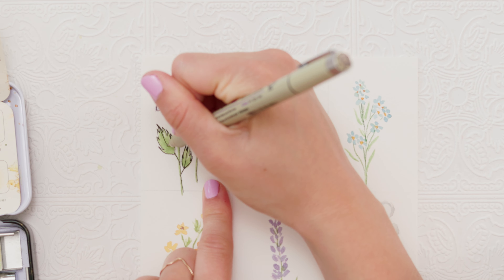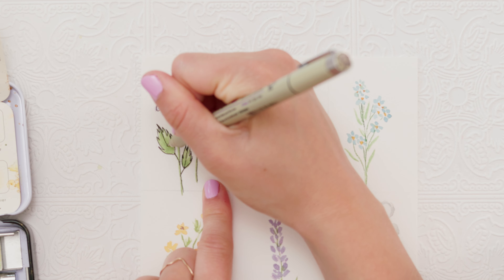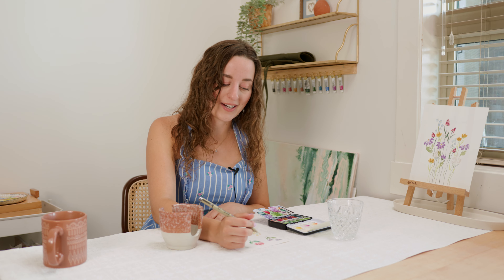I want to keep these drawings super simple because this is a beginner-friendly tutorial. If you guys want more detailed tutorials on drawing florals, leave a comment and let me know because I would love to show you.